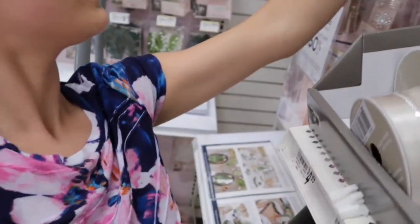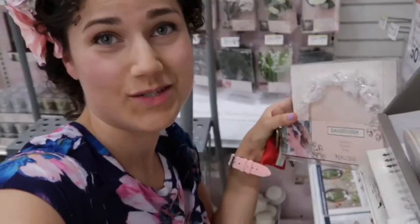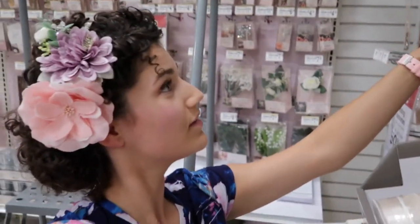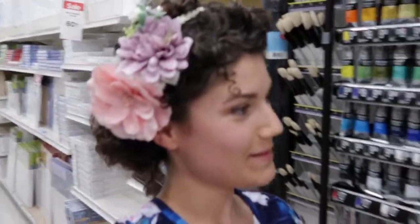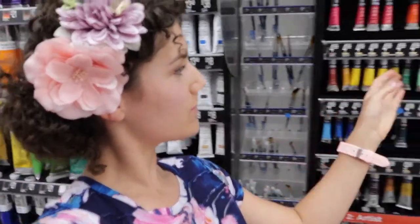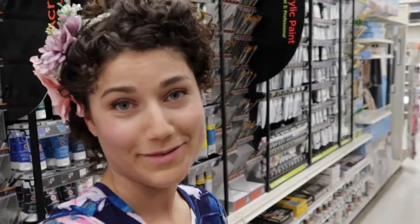I would wear one of these to school. I mean, you don't have to be getting married to wear something fabulous. This is like my absolute favorite aisle in the store. Look at all these pink colors. Here's the watercolor — super, super pretty. These are acrylic. Enough random wandering around the store.